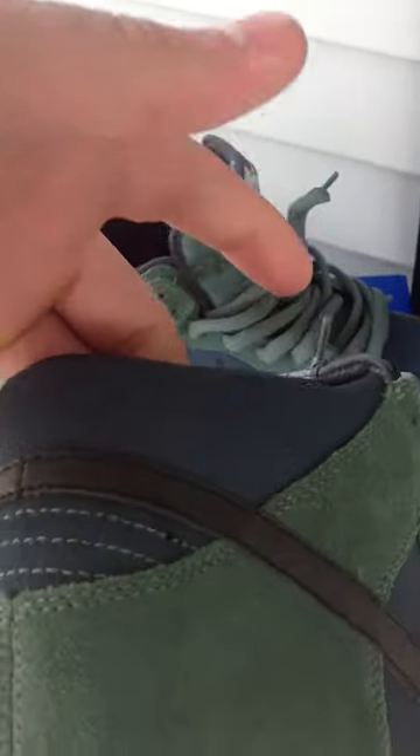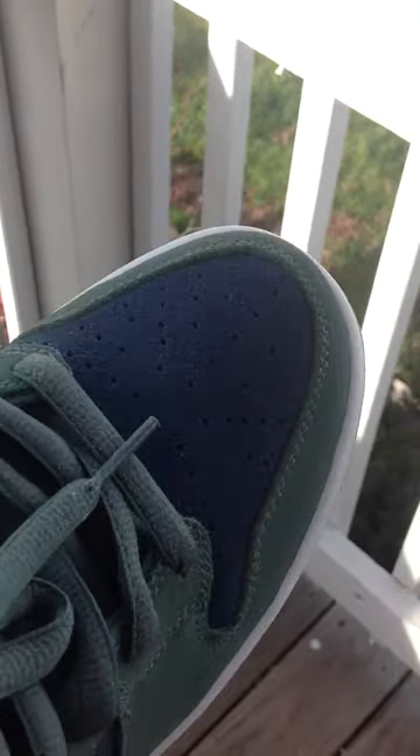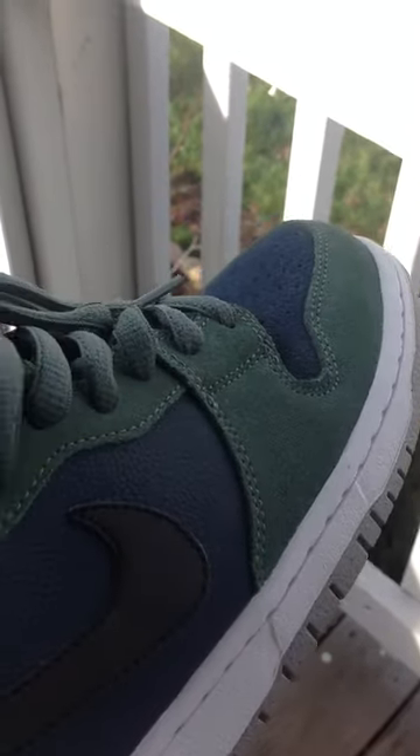All the blue that you see is a blue pebbled leather. And all on the green, you have that green stitching.